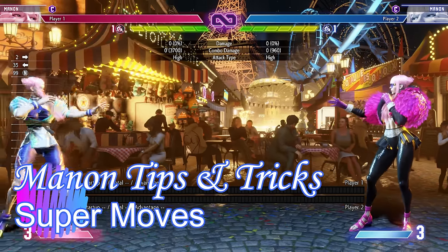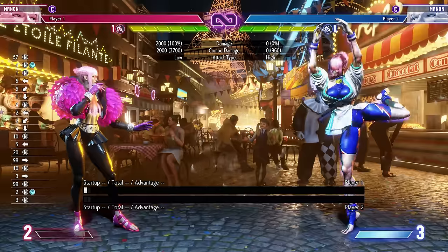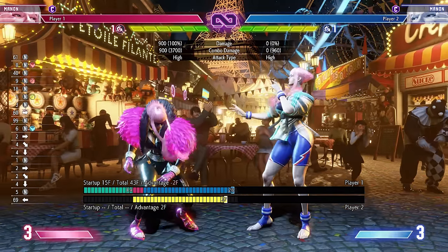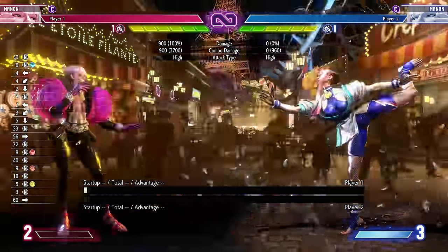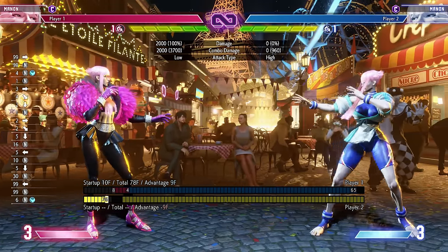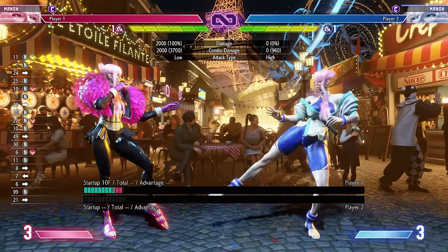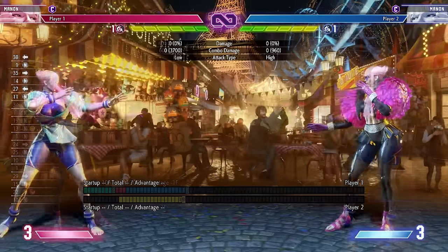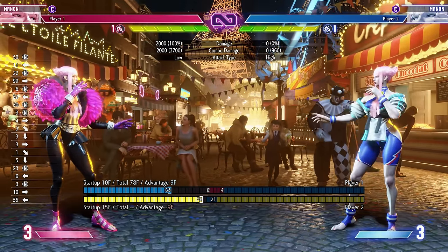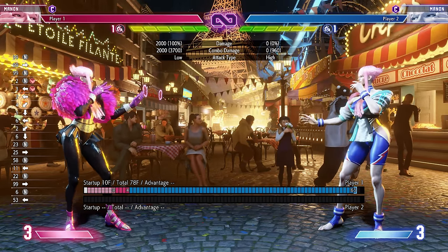Now let's talk supers. Her level one super - double quarter circle forward plus kick - has strike-invincible startup, so attacking through it will get you blown up. Given its range and speed, it's an amazing whiff punish button. If you see them miss a move and you're not in poke range, this is a great gotcha. From near full screen it'll land as a punish counter given how fast and far it travels. Good as a get-off-me reversal, but also a solid whiff punish tool.